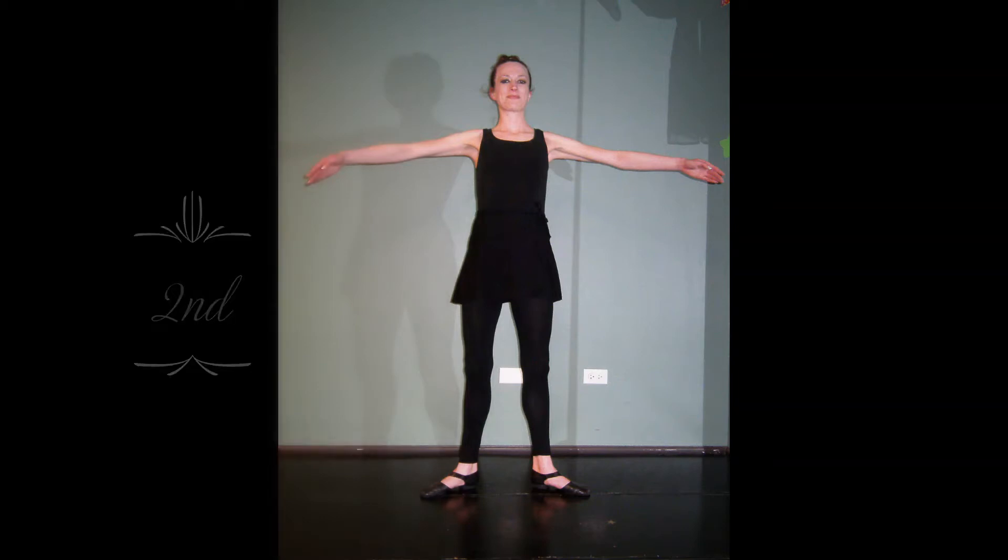Our second position should just be lengthened with our elbows dropping down a little bit further to our wrist, nice and soft and open.